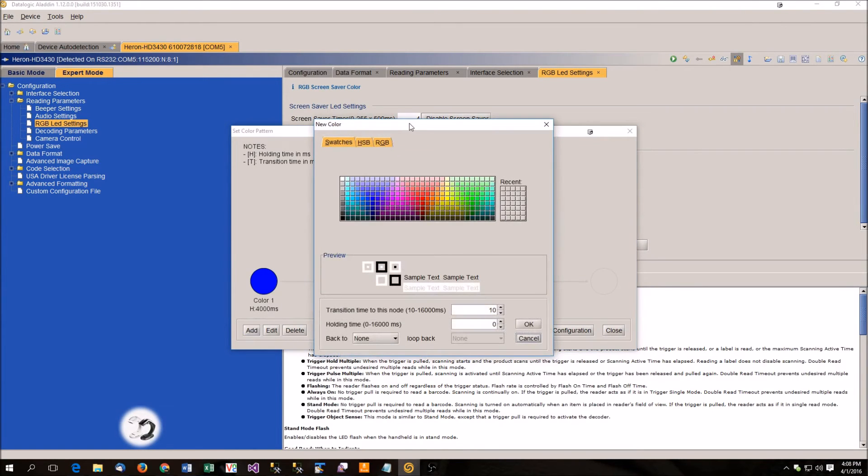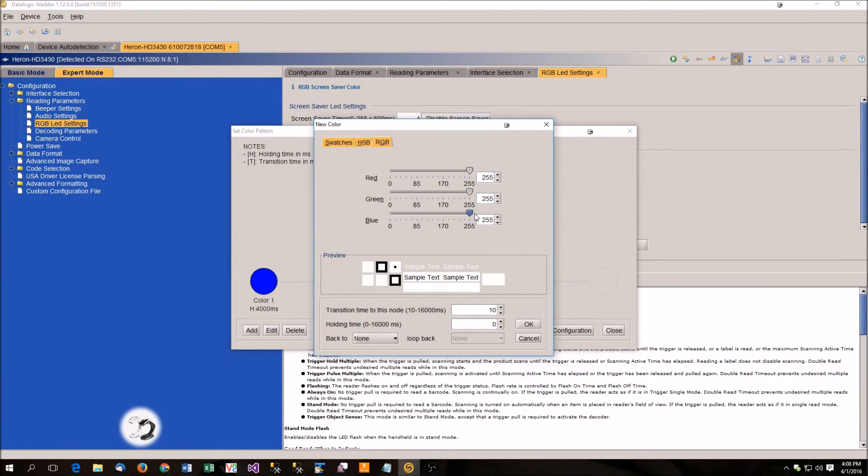I'm going to add one more. This time I'm going to use the RGB selector and do white — white is a maximum value for all colors. My transition time: we're going to transition to this color in 2 seconds, and we're going to hold white for 4 seconds. Now I'm going to set a back-to color — select color 1 — and then select how many times I want to loop. I want to do infinite, so we're just going to rotate between blue and white an infinite number of times. You can also select once or go up to 14 times. Say okay.